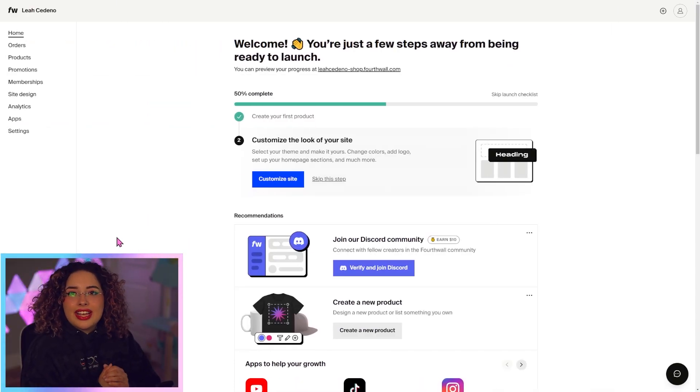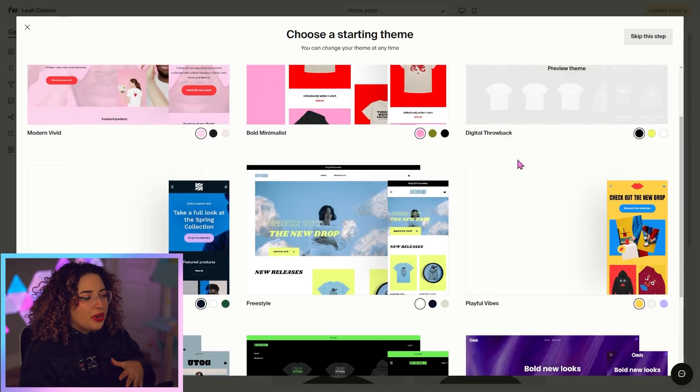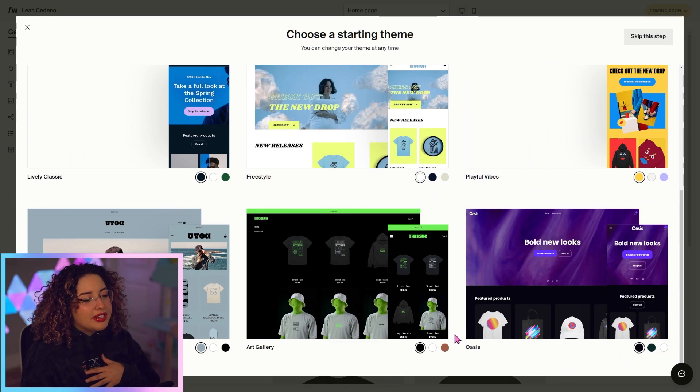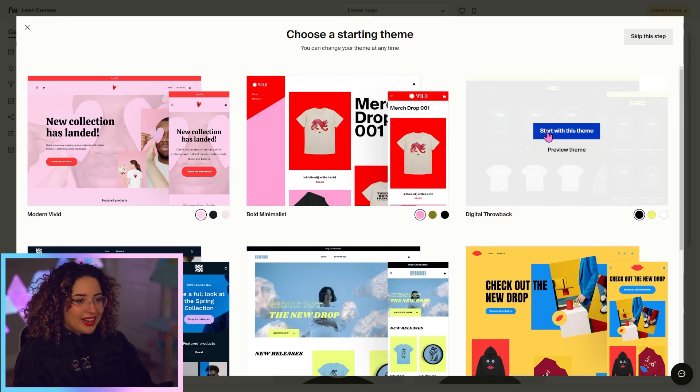Now that the products are taken care of, it's time to customize our site. You'll be taken here to pick a theme. Don't worry if you're not totally vibing with any of these at first, because they're really customizable and you can make them look basically completely different. My personal favorite is digital throwback.